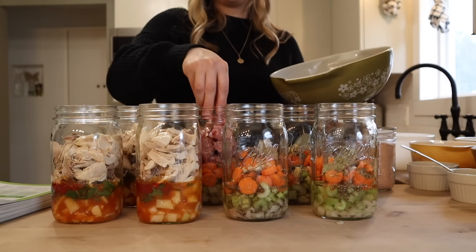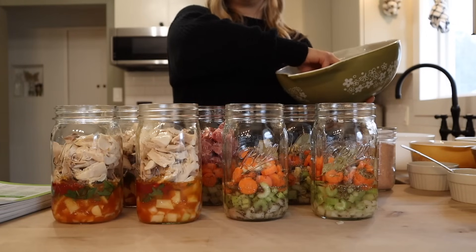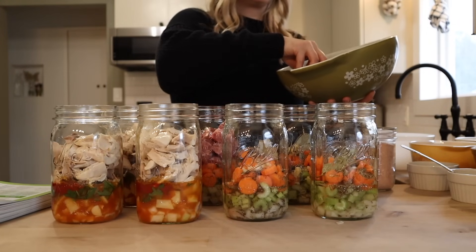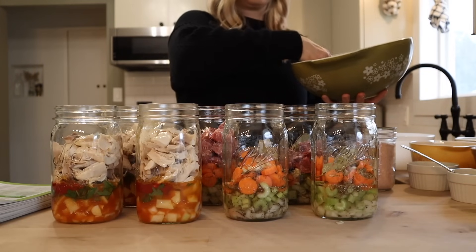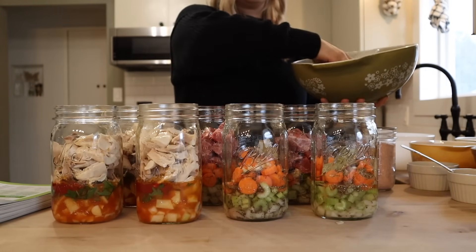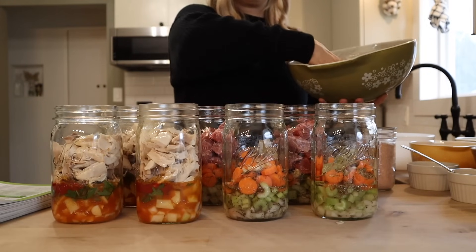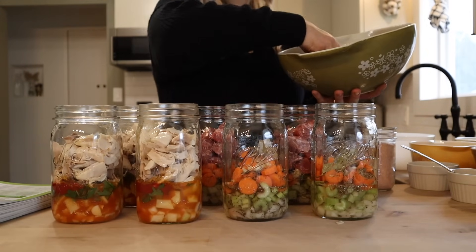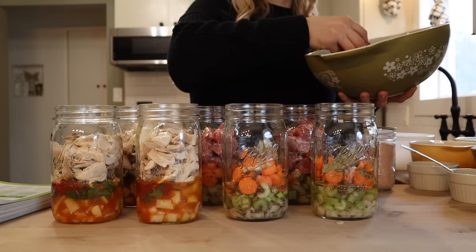The last step before I add in the broth is adding the pork roast to the quart jars. This is pork that I've trimmed and cut into about two inch chunks. You're going to want about a pound per quart jar, so I'm just going to evenly distribute this — I measured it out when I was chopping it up.